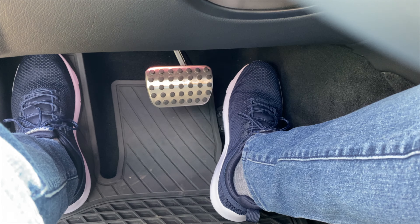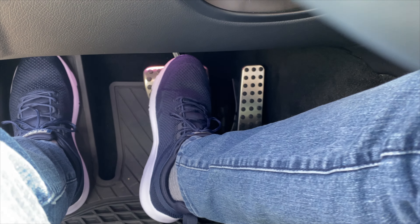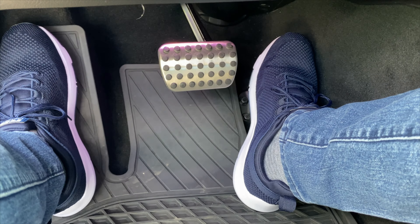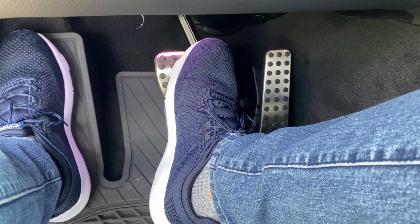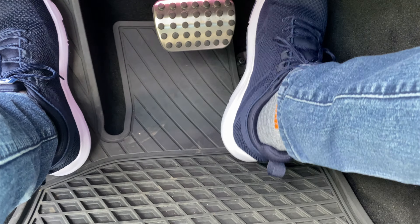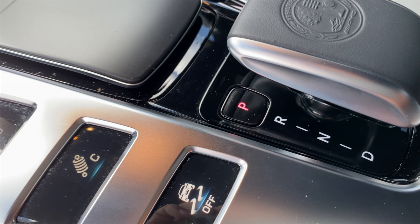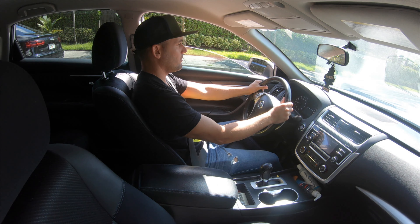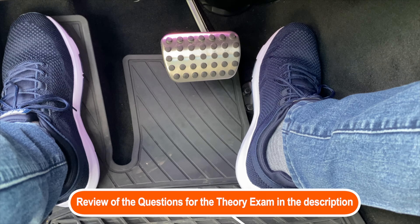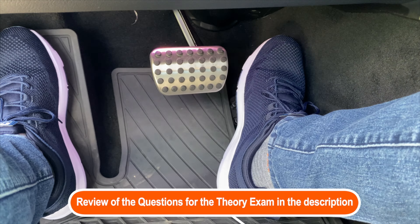We would only operate the pedals with our right leg. For this exercise, relax your right leg and allow the back portion of your foot to rest on the carpet of the vehicle. Try out this exercise with the vehicle in P, parked. Place your hands on the steering wheel as previously explained and look forward. The point of this is for you to try to identify which pedal is which.